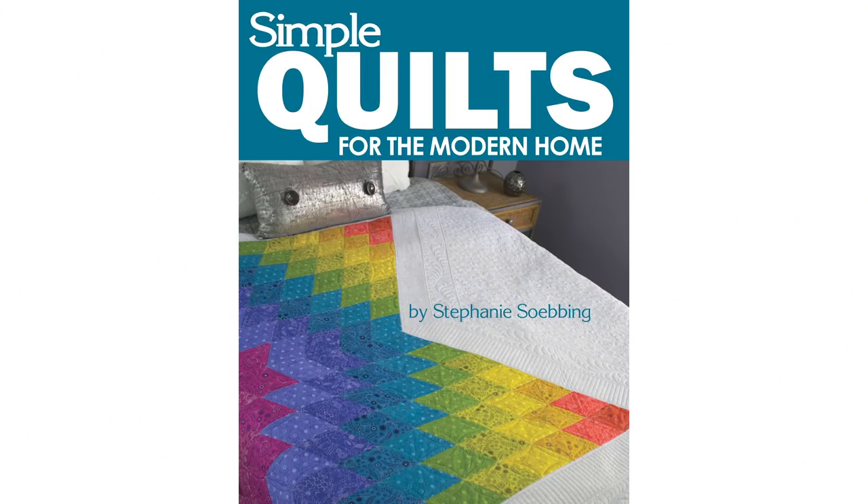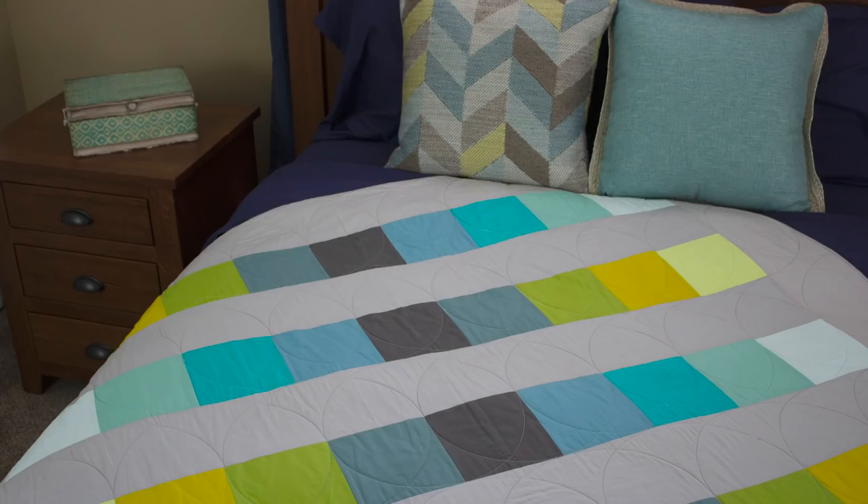Hello and welcome to Quilt Addicts Anonymous. I'm Stephanie Sebbing. Today we're going to be working on another quilt from my book, Simple Quilts from the Modern Home. And today's quilt is called Ombre.